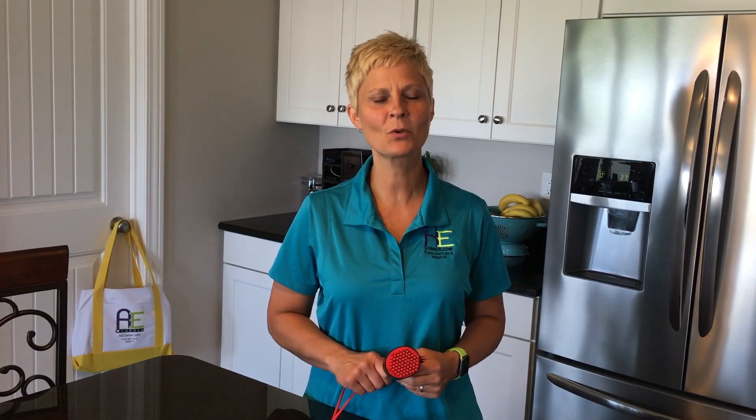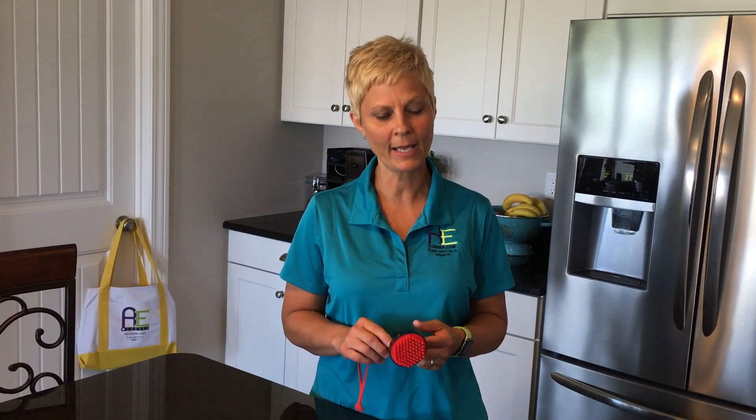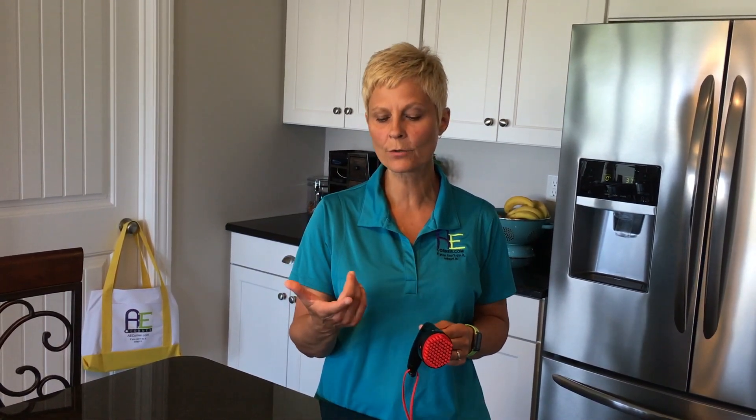Cindy here, Physical Therapist with Adaptive Equipment Corner. Today we're going to be discussing this piece of equipment that I have in my hand. It is called an eTAC Universal Turner, and this can be used if you're having difficulty with grip strength in your index finger and thumb, or if you have difficulty with range of motion.